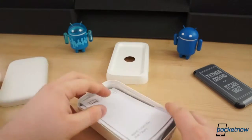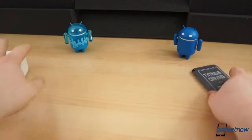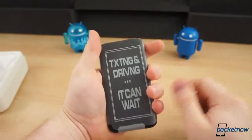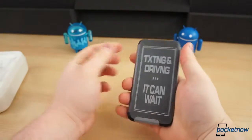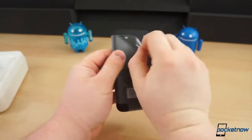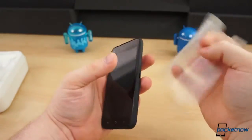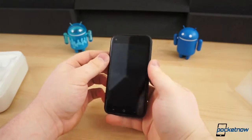It's early — the FedEx guy actually woke me up this morning. Anyway, this is the device. We're actually going to have to rip the plastic off first. It's really, really small. I don't have any devices right near me for a size comparison, but this is a 4.3 inch device, so it's very small. And texting and driving — it can wait, of course. AT&T's favorite little slogan.